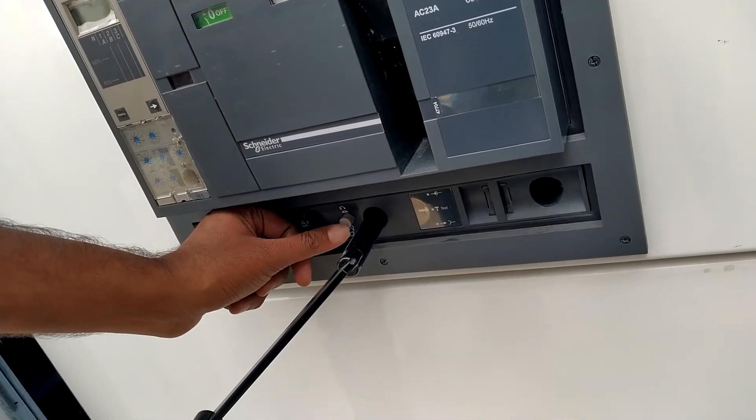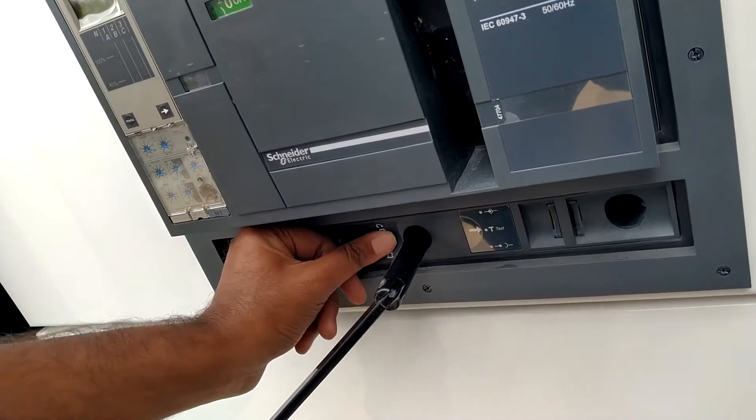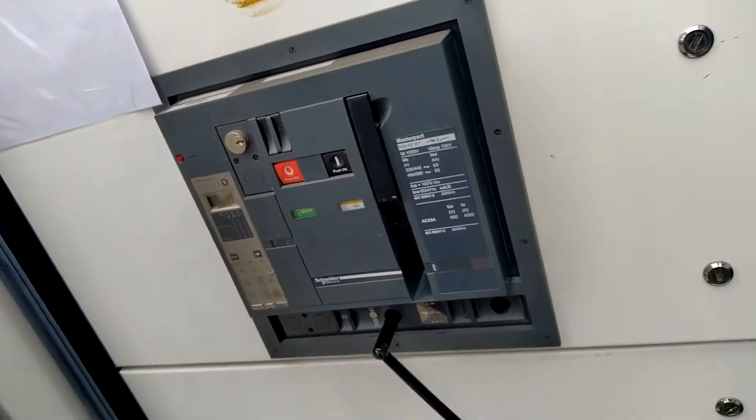Again you have to press this button. To rack out completely, you have to press this button once again and rotate in the anti-clockwise direction.